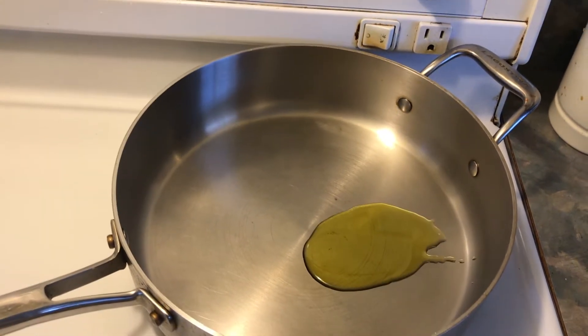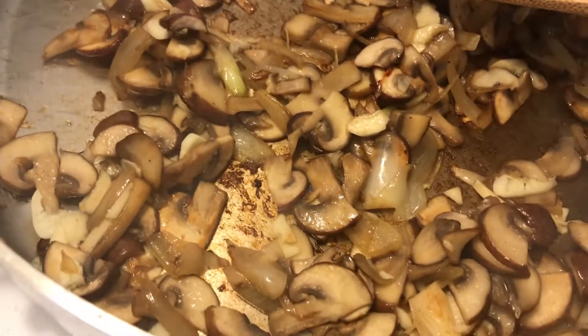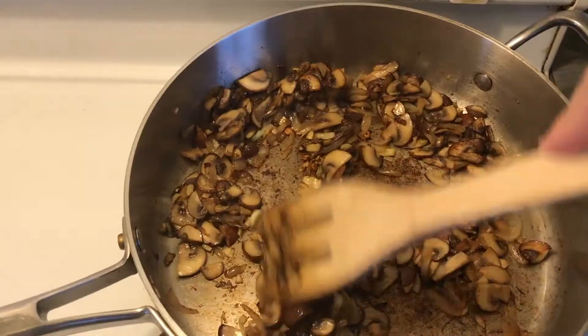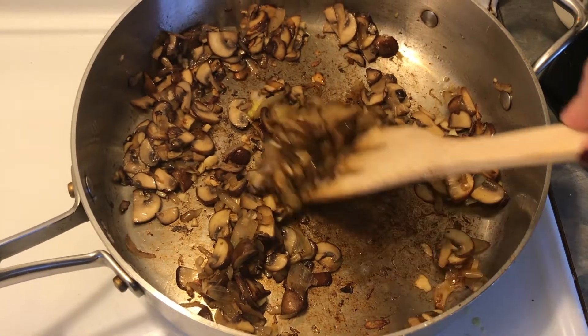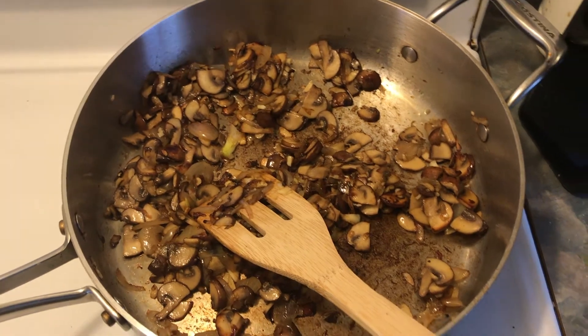Then in a nice saucepan you're going to put some olive oil, and I like to put a little bit of butter in as well because I find it goes really well with the mushrooms. Then you're going to cook your onions and your mushrooms together until they get quite dark, and then you're going to add your garlic.